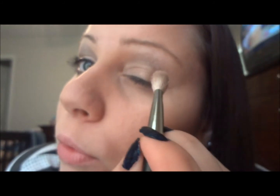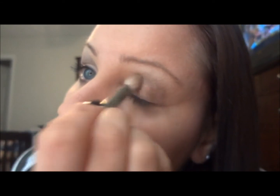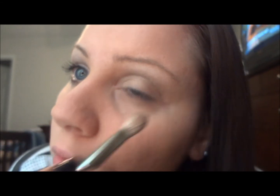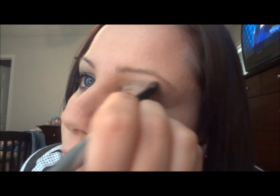Then I'm going to go back with my Mac 217 brush, tap it again in Maui Wowie and then in Chopper from the Ammo palette, and go right back over what I just did on the lid. Now I'm going to pick up my fluffy brush again and go back to that Virgin color, right back up on that brow bone.